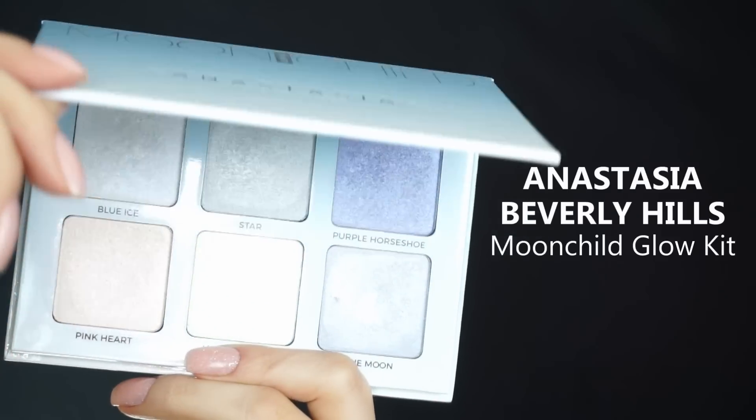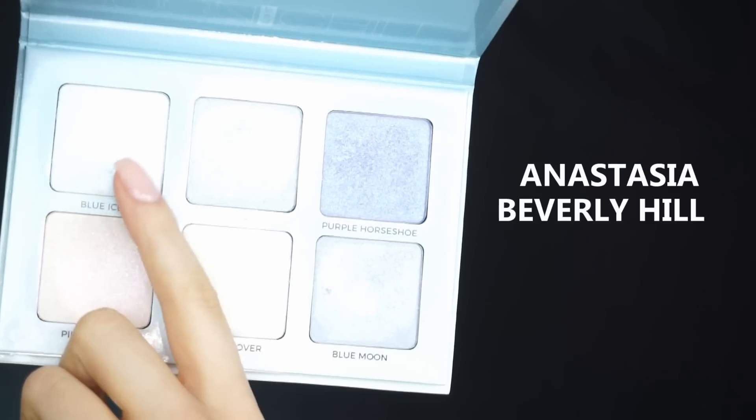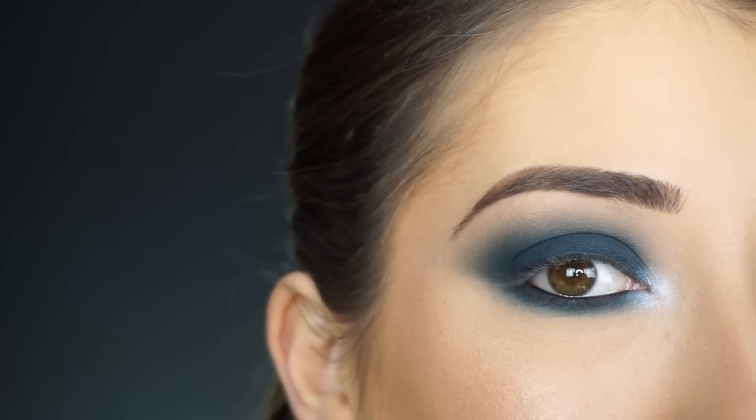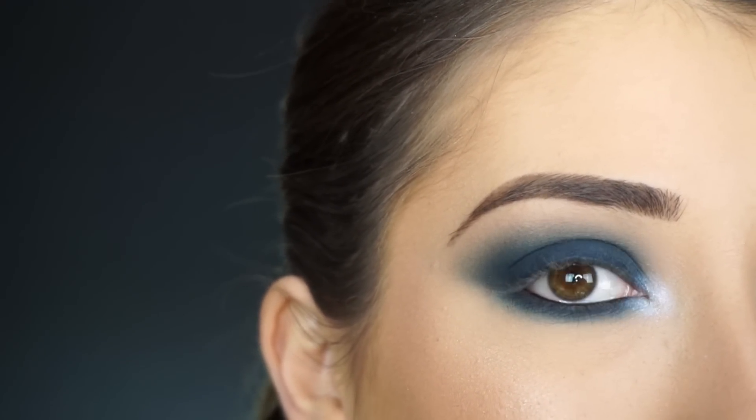I'm going into the Anastasia Beverly Hills Moonchild Glow Kit and picking up Blue Ice, applying this to the inner corner using my finger. I felt like something was missing with this look and this just completed it.